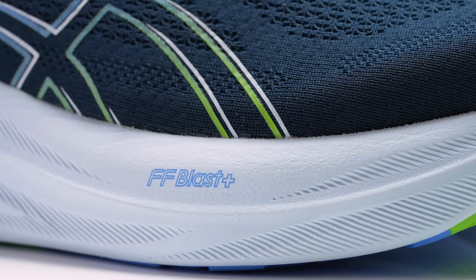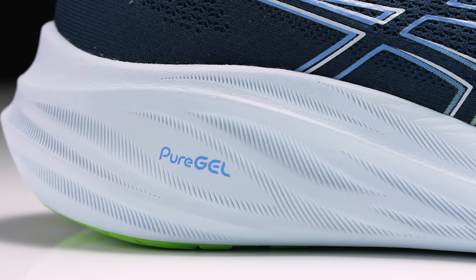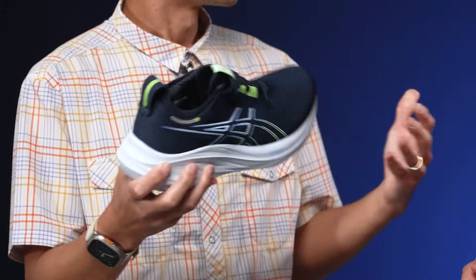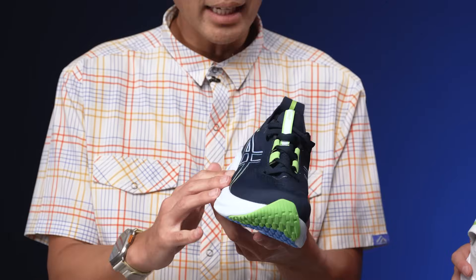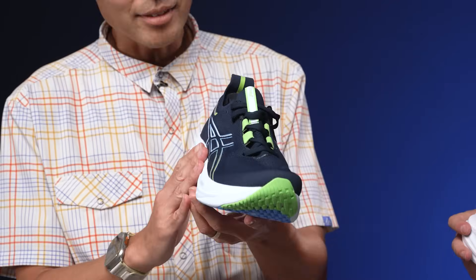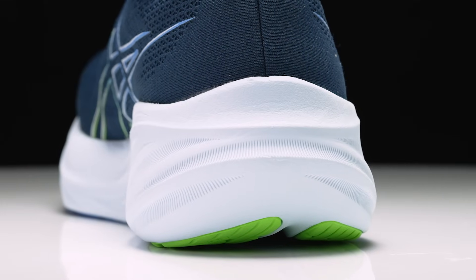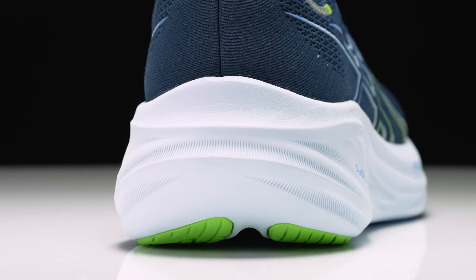First thing up, we've got to go into the midsole — that's what creates that plush underfoot feel. We still have the full-length Flight Foam Blast Plus Eco midsole that runs throughout the shoe, as well as that Pure Gel insert in the heel, which creates that really nice underfoot experience. Great for those longer miles, and it's going to maintain a very similar stack height, so you get that protection. It looks like the sidewalls are a little bit higher on the outside and medial side of the shoe, especially in the heel, and I'm wondering if that's going to help with stability so when you're racking up those miles and your legs are feeling a little tired, you get that nice extra support.